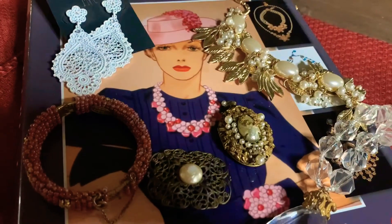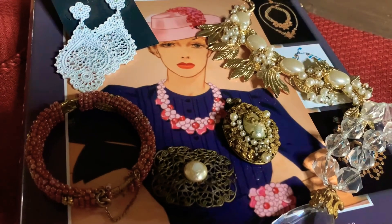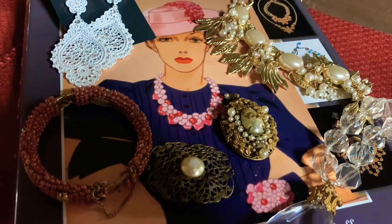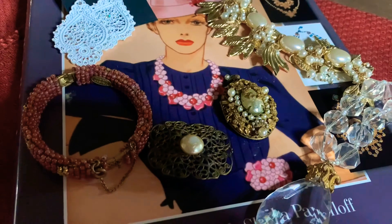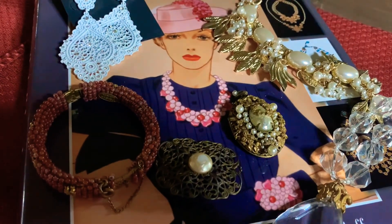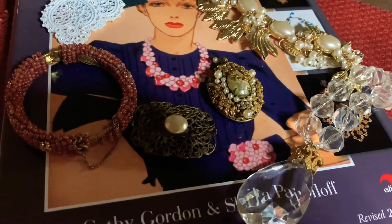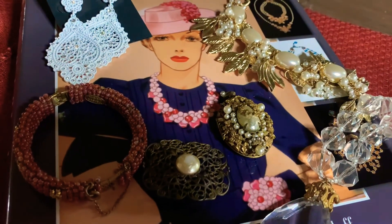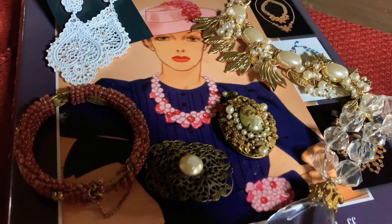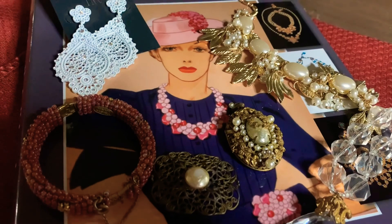I hope this video was informative and I hope it will help you understand a little bit more about how to identify and recognize unsigned pieces of Haskell and authentic Miriam Haskell jewelry. Thank you guys so much for watching — please like, subscribe, and ring the bell for more videos like this.